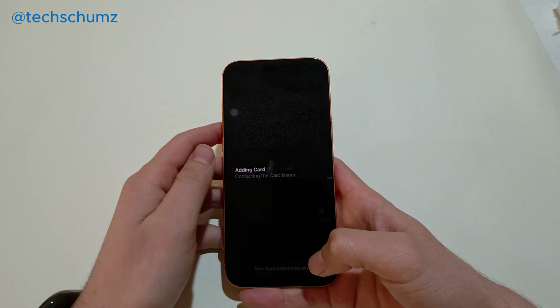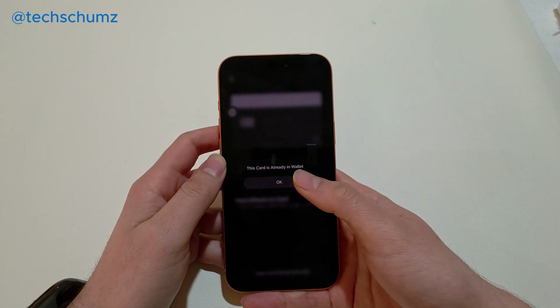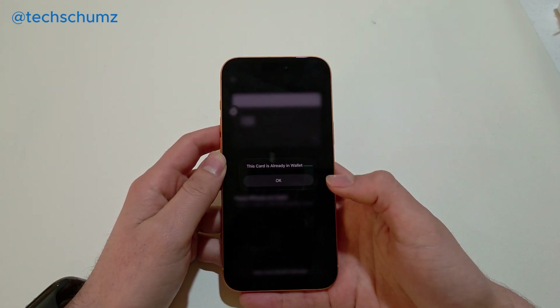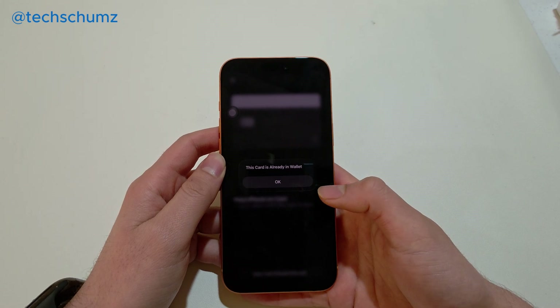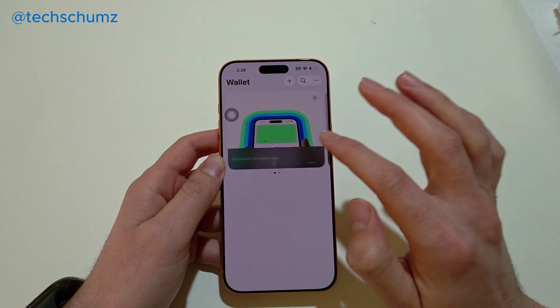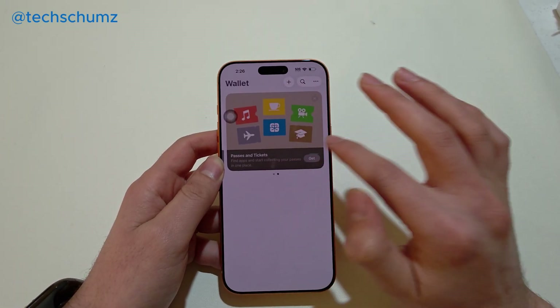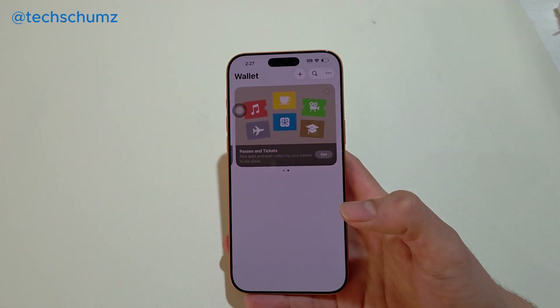This will add your card. It depends on the card — some cards just ask you for your name or the security code, while others will automatically add it. It says my card is already here, but I don't see it. Let me add another card actually.